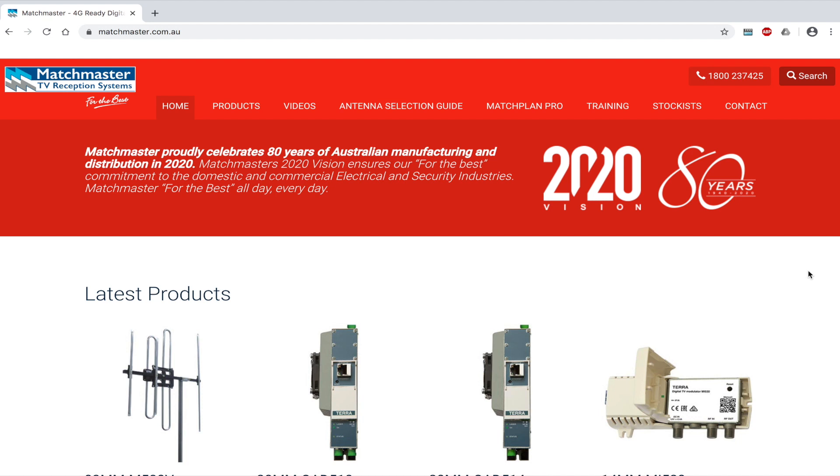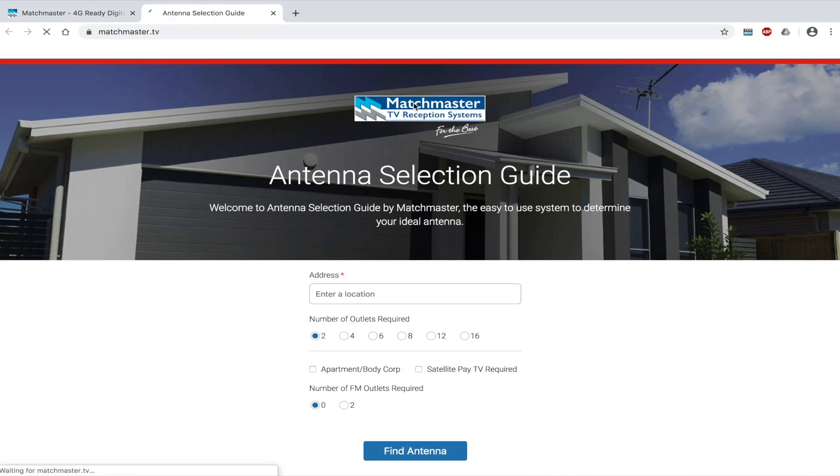Hi and welcome to the Matchmaster tutorial on how to find the perfect antenna suited for your area and where to find one. To begin, click on the antenna selection guide or type in www.matchmaster.tv. You will find the homepage of the antenna selection guide.